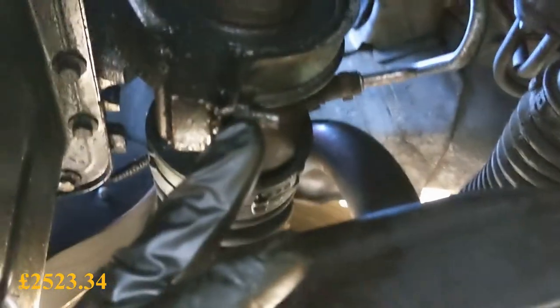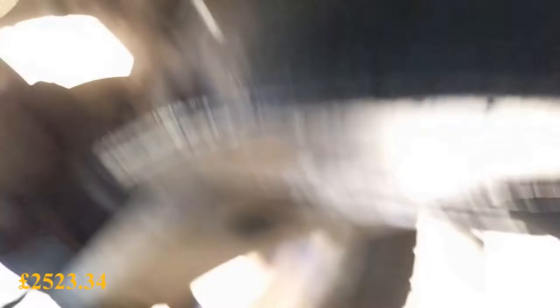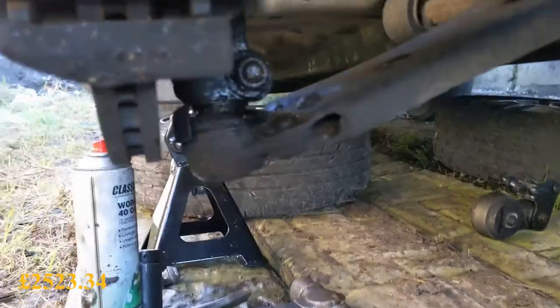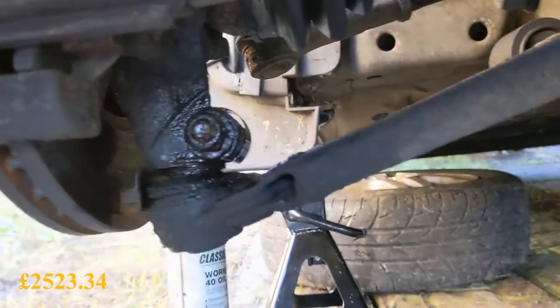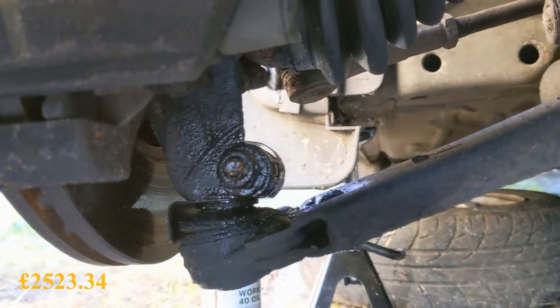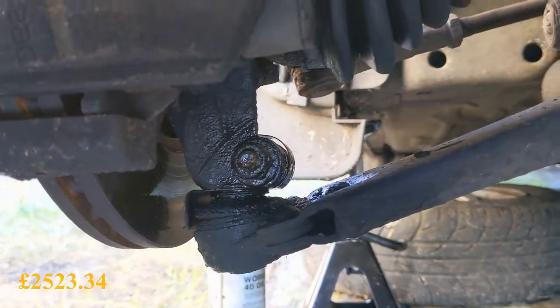Up here there's a clamp — two 13mm. For the other side we need to take the other wheel off and the drive shaft nut too, so we'll do that now. The bolts on these bottom ball joints are renowned for snapping, rounding, and seizing in there, so I'm fully expecting to have to replace them. I think they're 16mm — let's see what happens.